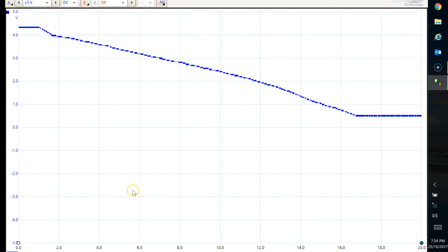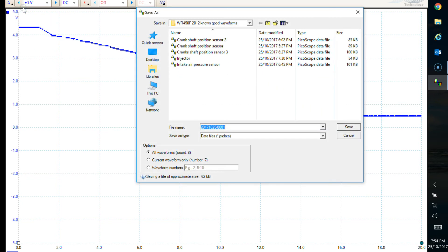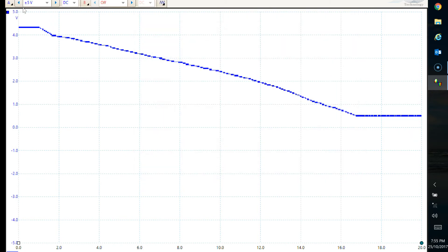You can save this if you want - click on File, Save As, and we'll just call it 'throttle'. Done.